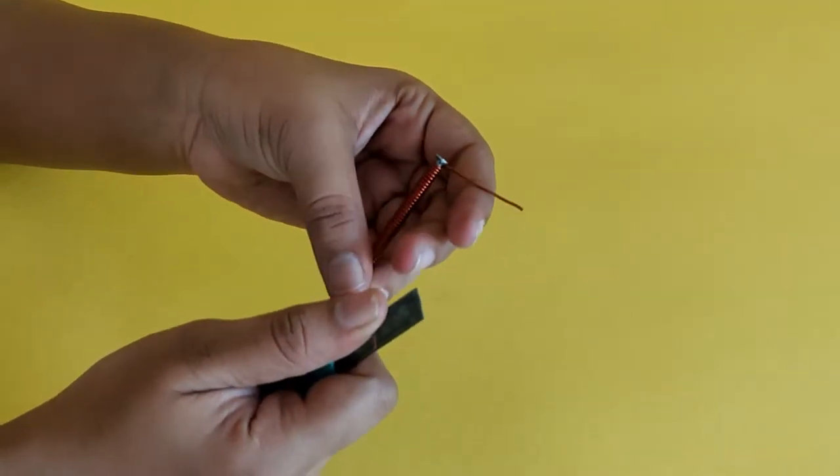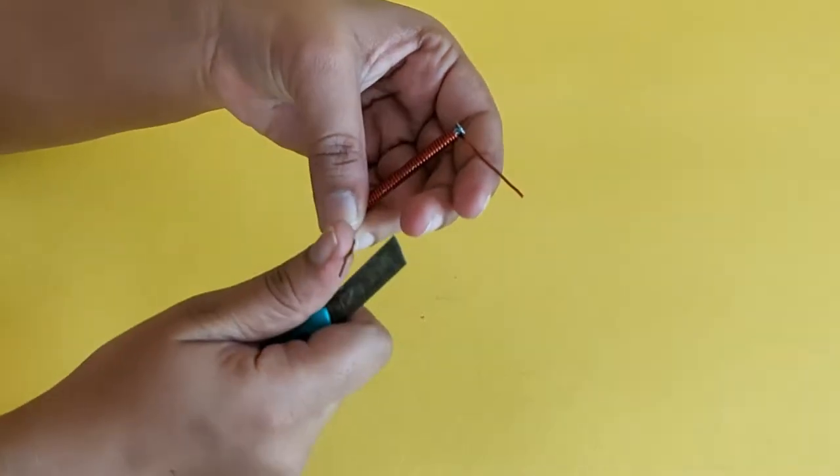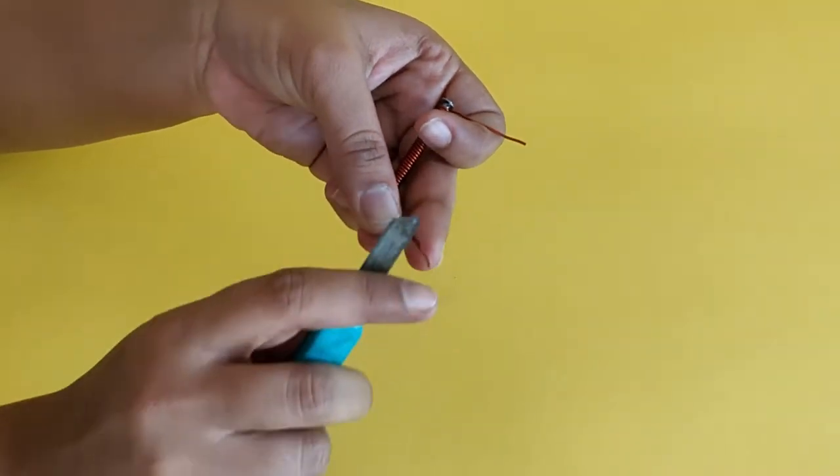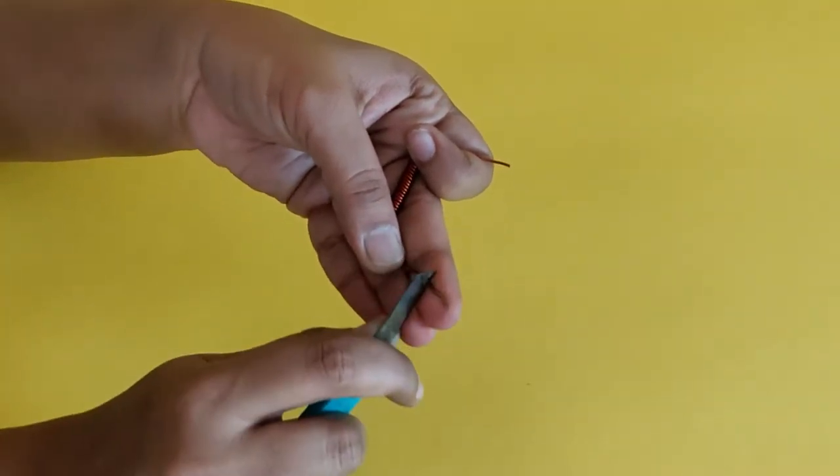Scrape the insulation off the ends of the copper wire using a cutter. Please take help from an adult or your teacher to complete this step.